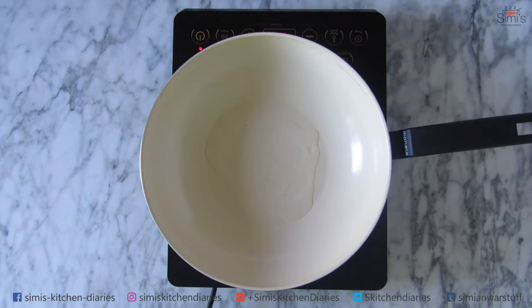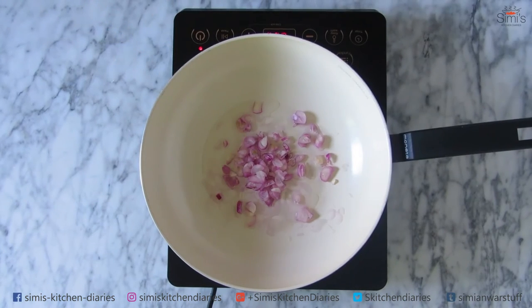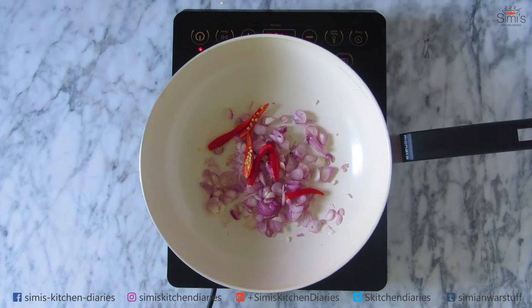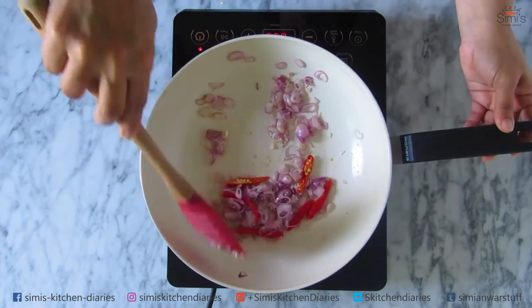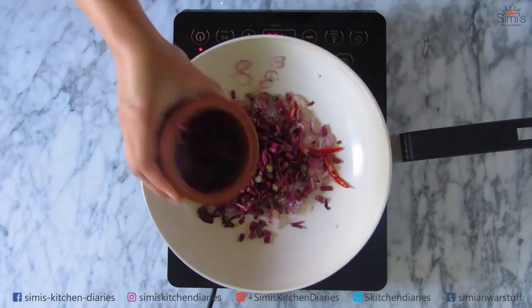I am heating a pan here, adding some coconut oil. In goes the sliced shallots and the red chillies. You can substitute this with normal green chillies, which is used in the traditional recipe — since my stock got over, I added these instead. I'll sauté this for a minute and then add the cut stems and give a quick good mix.